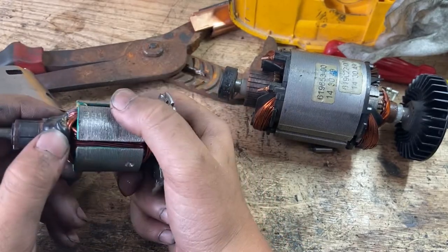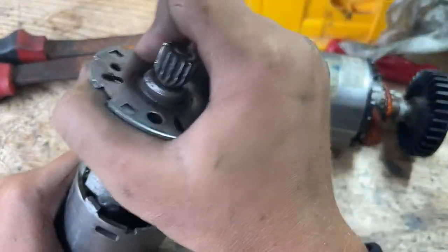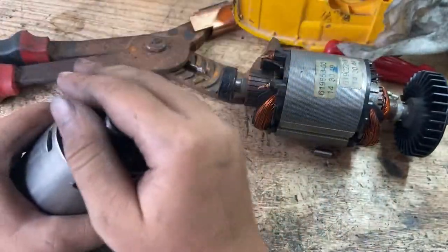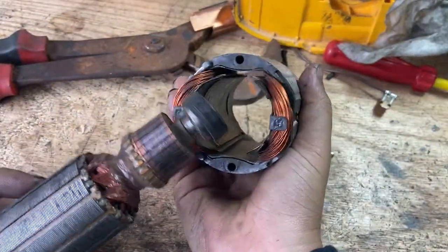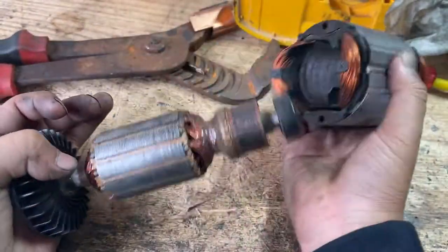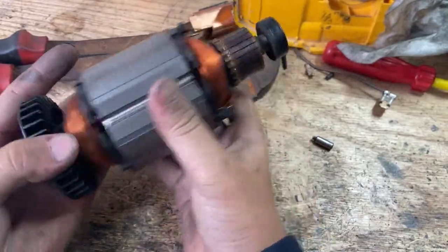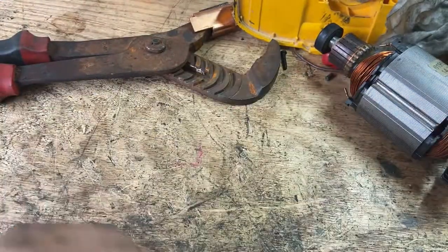You can see that there's just bigger wires in this one, as opposed to this other motor which has tiny wires, but a lot more of them. This one just slides in and out, but this other one does not.